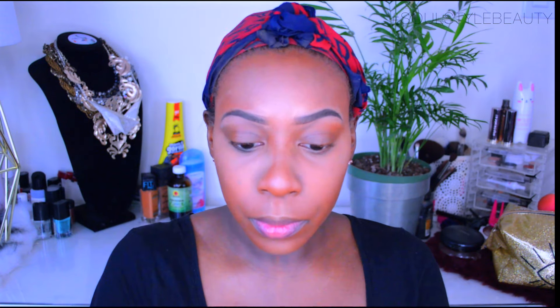After that we are going to set the highlighted areas of our face. We don't have time to bake, so I am just applying it with a small powder brush.